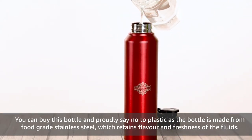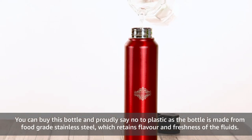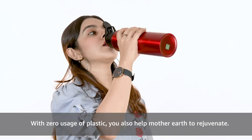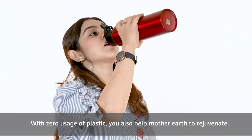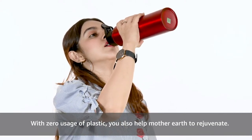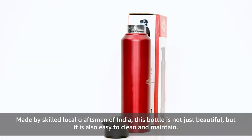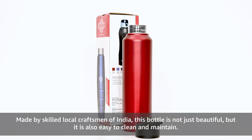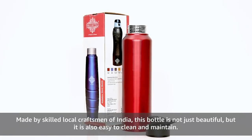The bottle is made from food grade stainless steel which retains the flavour and freshness of the fluids. With zero usage of plastic, you also help mother earth to rejuvenate. Made by skilled local craftsmen of India, this bottle is not just beautiful but it is also easy to clean and maintain.